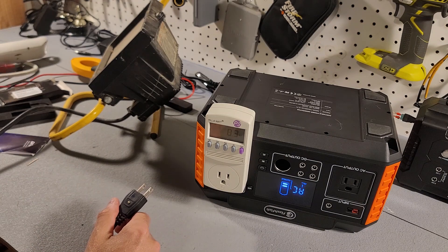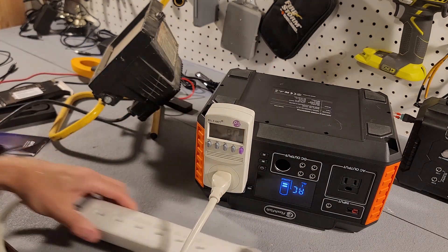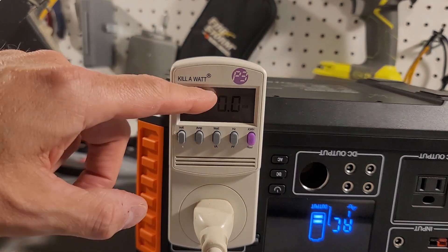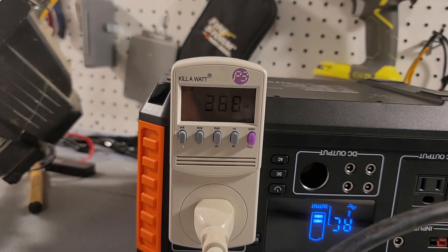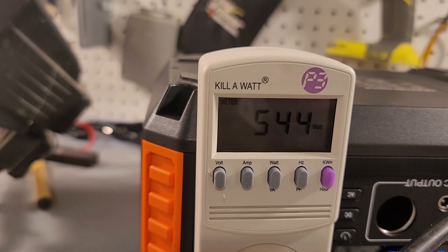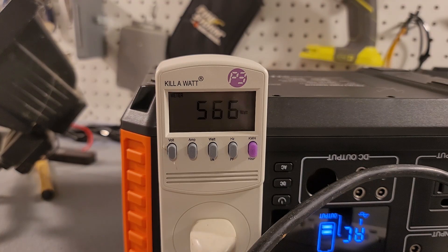Now we're going to try to get up to the max before this thing shuts off. I have a power bar and I'll start plugging in more devices. The documentation says it will only really go up to 560 watts, but the rating says 600 — so let's test that. I plug in the lamp, a fan on high, and a 100-watt incandescent bulb. We're getting 544 to 545 watts. Adding another fan brings us to 565 to 566 watts, and it's holding its own.